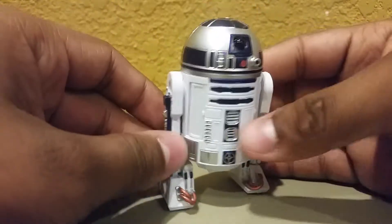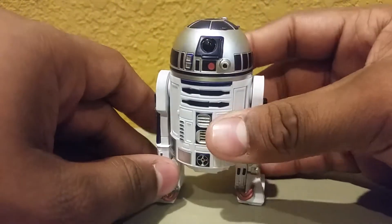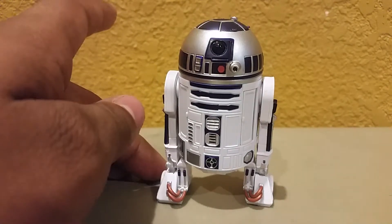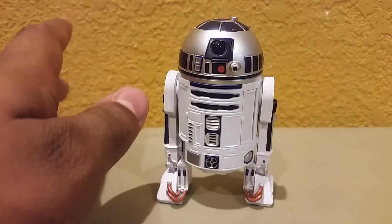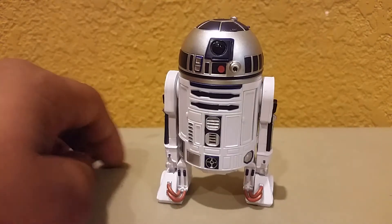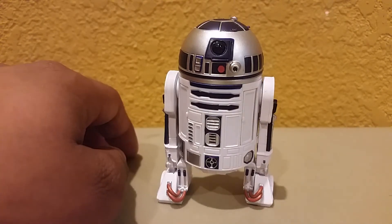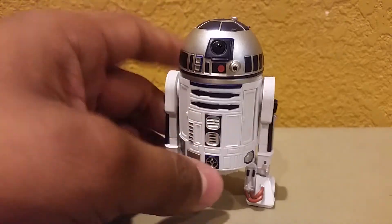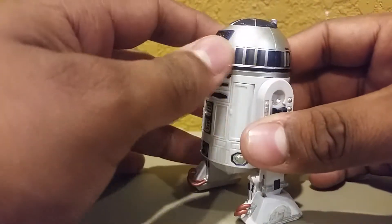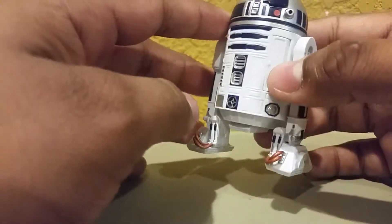I have R2-D2 going on here. A very simple figure. It's a very small figure as well. I really didn't feel comfortable paying $20 for R2 here. However, it's better than paying $200 on eBay for the original one. So yeah, re-release version is cool. It makes me feel better about buying the figure.